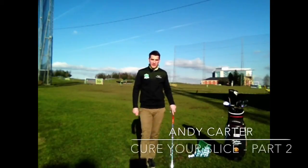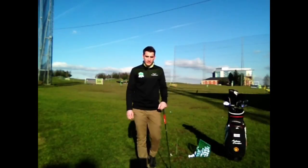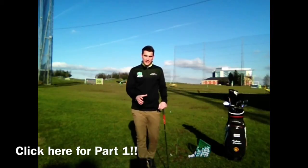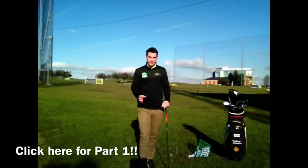Hi guys, Andy Carter here, PGA teaching professional at Trafford Golf Centre, and this is the second part of the how not to slice the ball series. If you've not seen part one, just go back and check it out first because it'll make a big difference to how you can prevent that slice shot from happening.